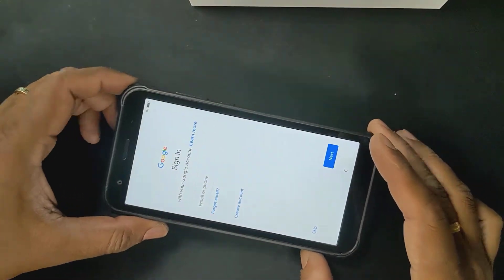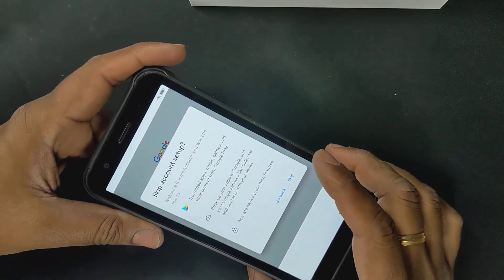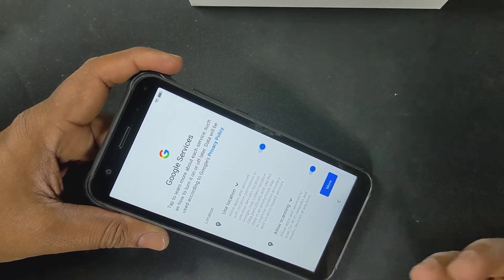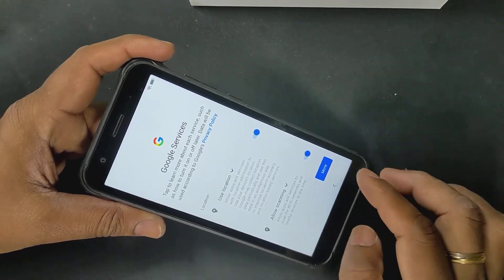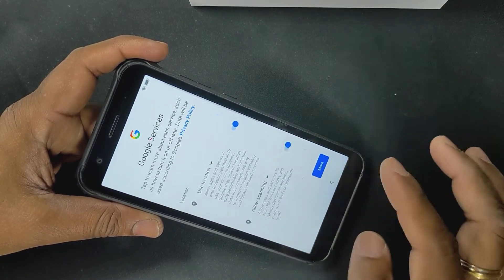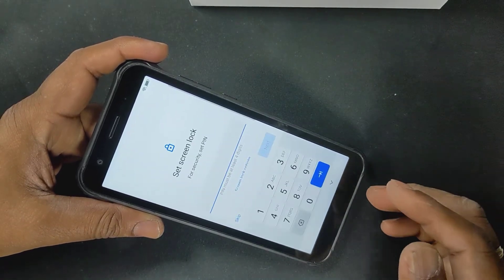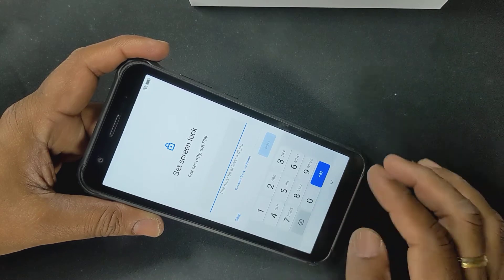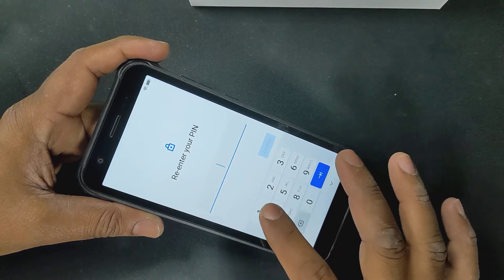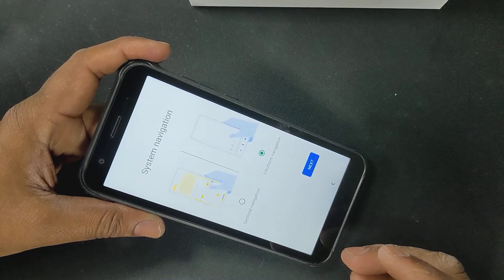Now it's asking me to sign in — the phone is ready. I'm going to skip account setup. It's going to check what kind of services I want to use. I'll enable location scanning — it basically allows networks to be scanned. I'll accept everything. It's asking me to set up a security PIN — I'll just choose 1-1-1-1 for now and confirm. I'll give my son the option to choose whatever PIN at a later time.